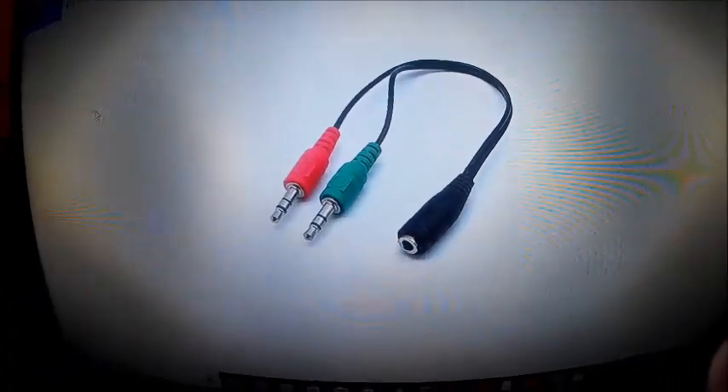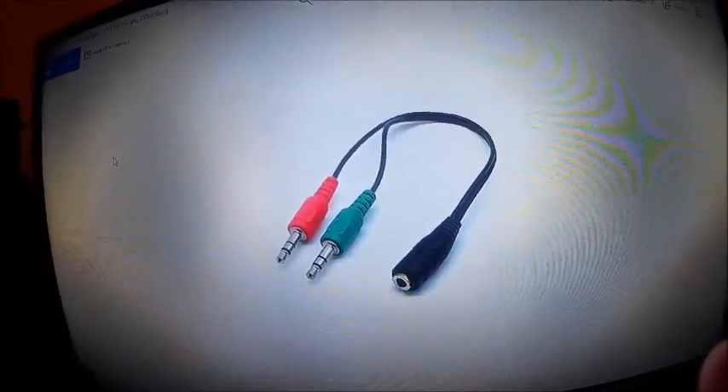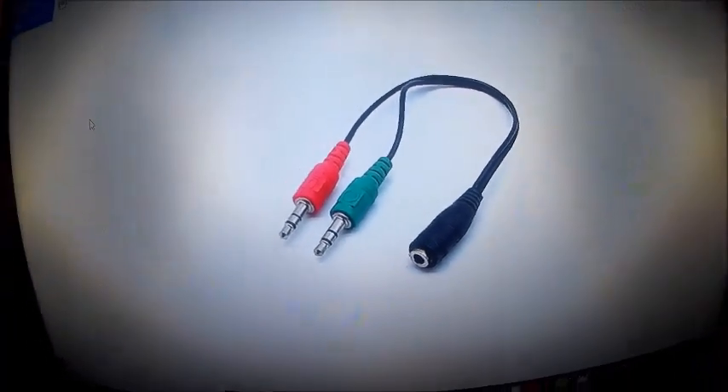Then you go to your search bar and just type in Voice Panel and test it. You'll see it will just work automatically.